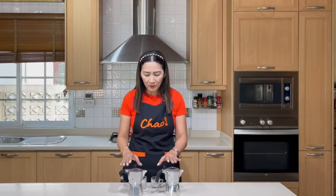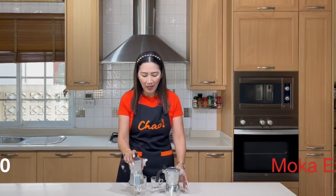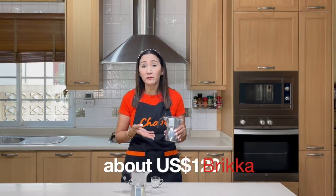The other main difference between the two is the cost. The Express is about 50 US dollars in Thailand, and the Bricca is about 120 to 150 US dollars.